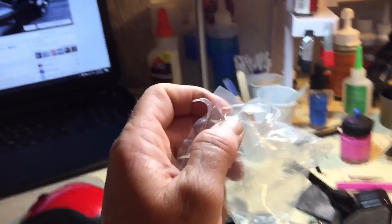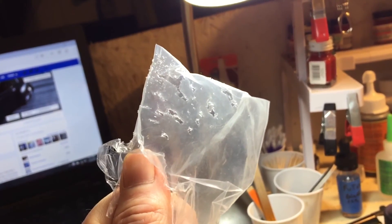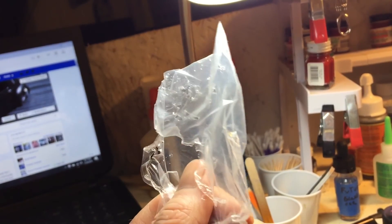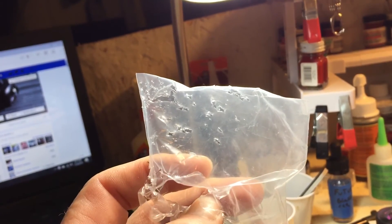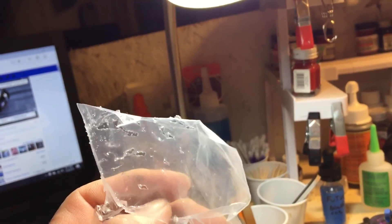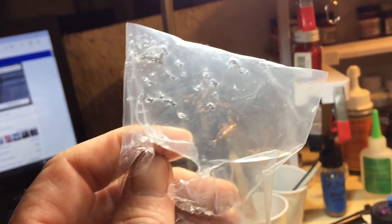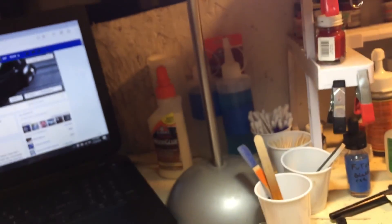I think he's actually worse than a dog when it comes to my model parts. I don't know, but he is a ferret — they're very mischievous. This hole is where I got the tires out. But yeah, don't get a ferret — basically that's the thing.